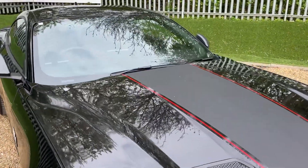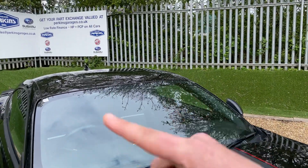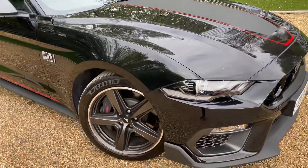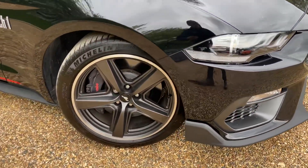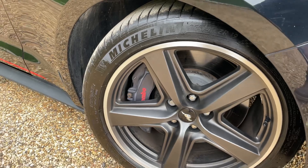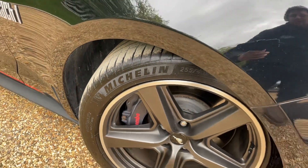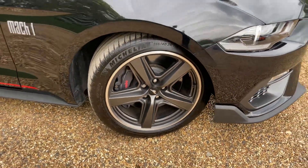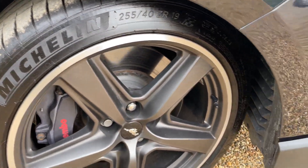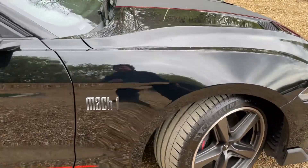In the windscreen we have a sensor for the automated lights, one at the top for traffic sign recognition, and one for the auto wipers. We have 19-inch five-spoke low-gloss magnetic alloy wheels, and just through the alloy wheels you can see the gorgeous six-piston Brembo brake calipers, giving you ultimate stopping power. The tyres are Michelin Pilot Sport 4 — as a former technician, I believe they're probably the best tyre money can buy.